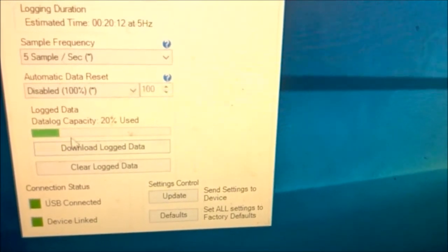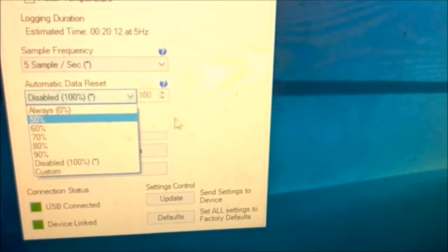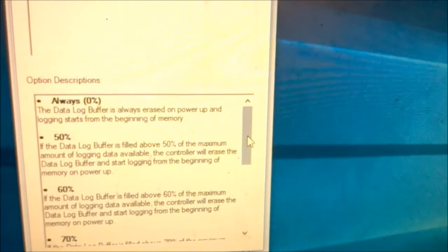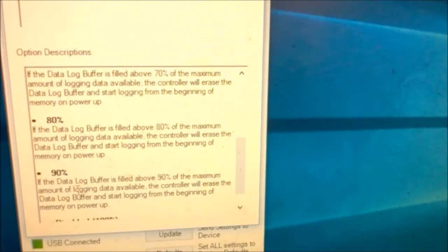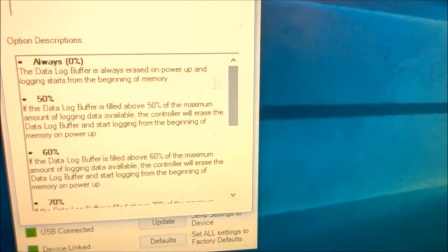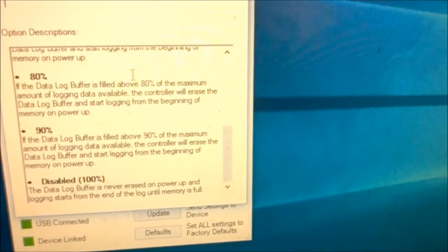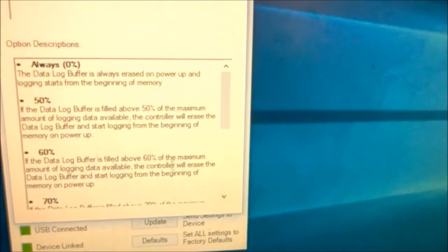Once you've collected your data, there's an indicator bar showing how much data you have. You can set the car to automatically clear data when it reaches a certain fill point. For example, you can set it so that when it gets 90% full, the next time you power the car it will erase the ESC data. You can set what the threshold is — this is important because for a lot of people you really only care about data if something goes wrong, so you always want to be recording the last run.